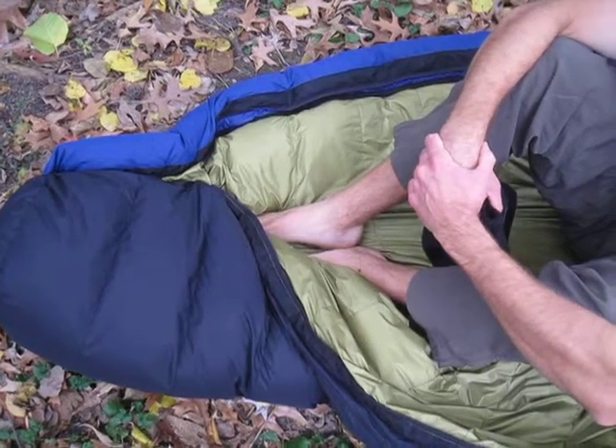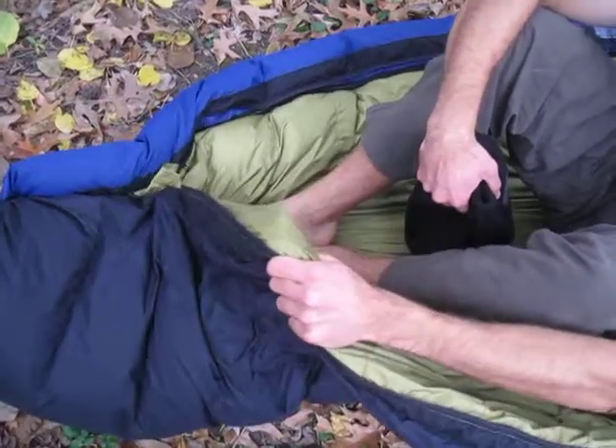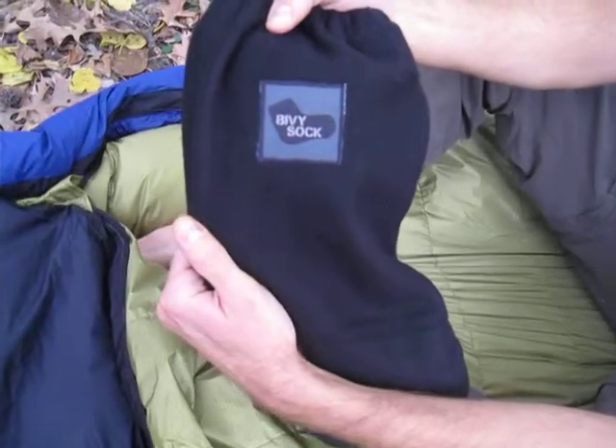Here we are. We're at our campsite about to bed down for the night. We have one sleeping bag, two bare feet, and most importantly, one bivy sock.